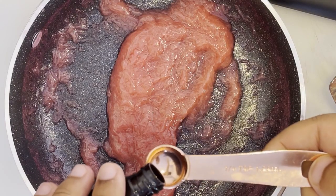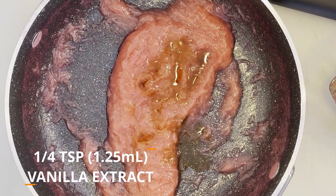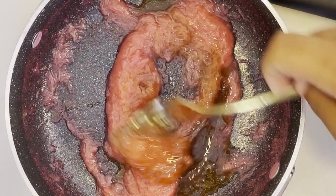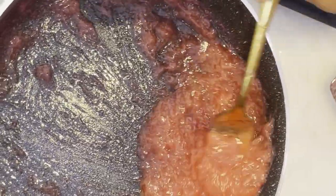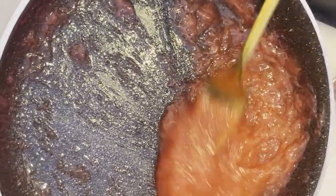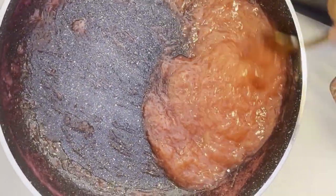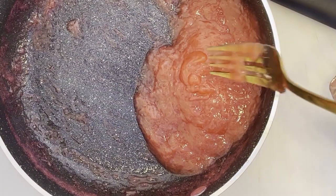Once your sauce has formed, remove it from the heat and add in a quarter teaspoon of vanilla extract, followed by one tablespoon of honey, stirring those in to create your rhubarb sauce. Once the consistency looks right, set this aside while we prepare the rest of the ingredients. This sauce alone is delicious, and you can always use this recipe to create a rhubarb jam that you can put on toast or whatever else you think you could use it for.